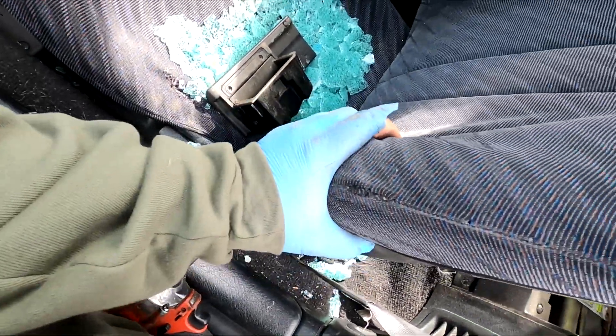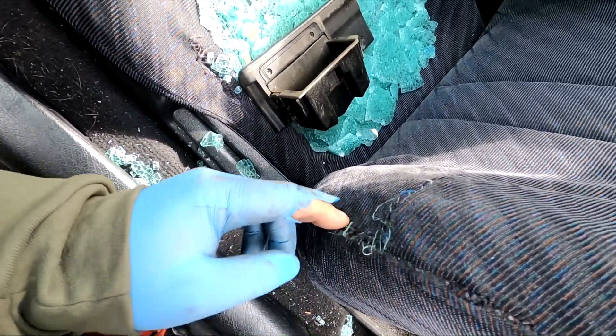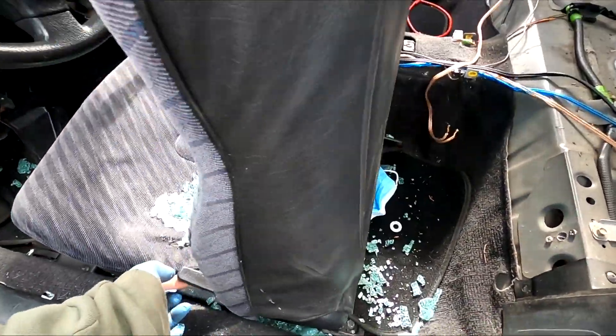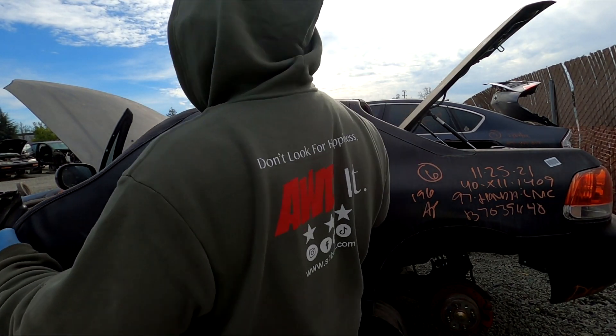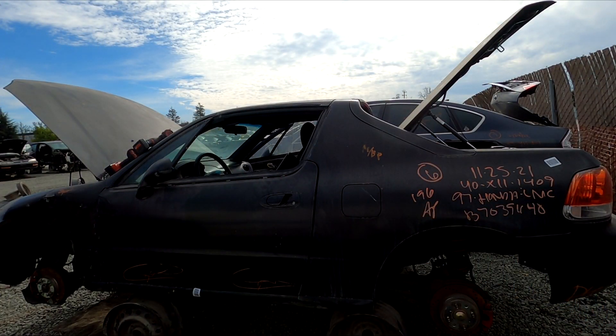This Del Sol seat is kind of ripped but the bolster is still there and most of the fabric is still here. Somebody tried stitching it, didn't do a good job, but all the fabric is here — so it's a no-brainer, I am 100% taking the seats. If you guys didn't know, Del Sol seats are one of the OEM Honda lowest seats, at least from my experience with the CRX Si's. So I'm definitely taking these seats.